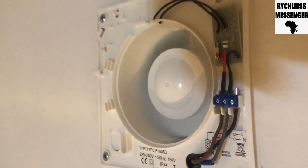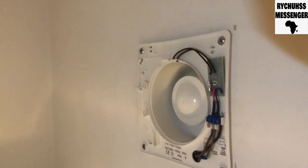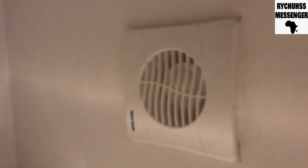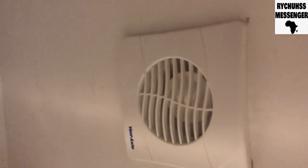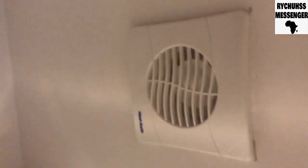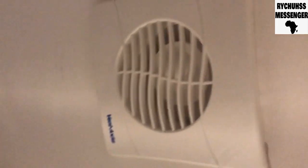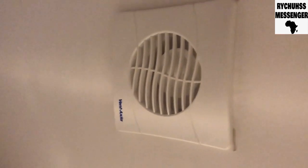The installation is successful. I'm gonna cover it up and that'll be it. As you can see, I've installed the air vent — replaced the old air vent — and the new one is working.